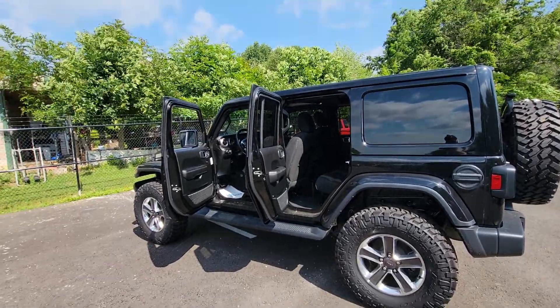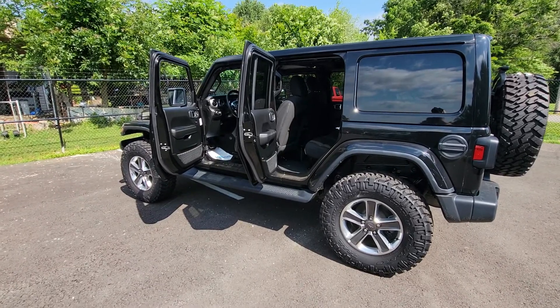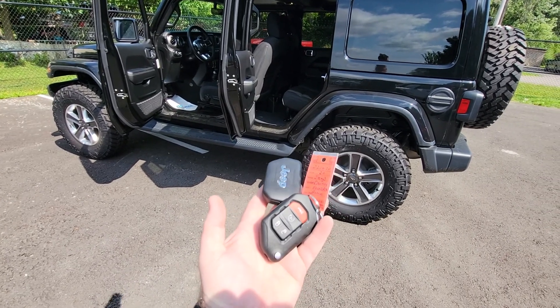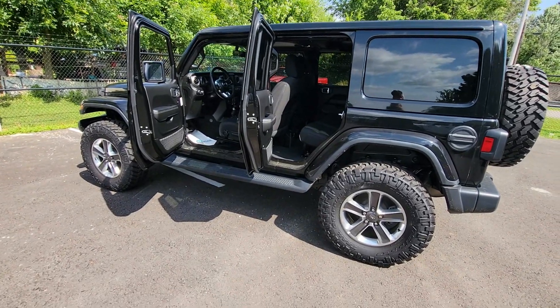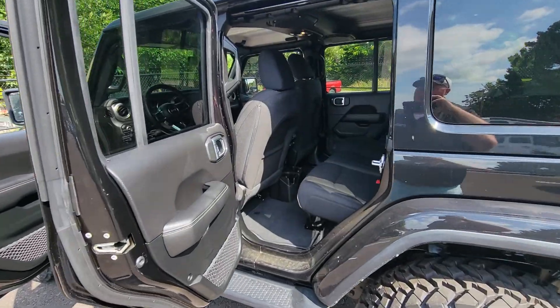Alright, Lena, this is Adam again, helping Bailey with the interior video of the 2020 Jeep Wrangler Sahara. I'm going to go ahead and show you that it does come with two keys and key fobs, and it is equipped with remote start as well. It's very useful in the summertime or in the wintertime — getting the heat ready for you, getting the AC turned on, whatever your body prefers. This truck will help you out.